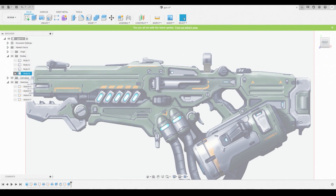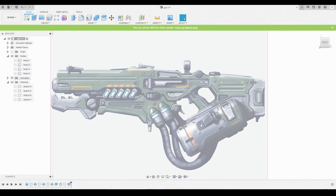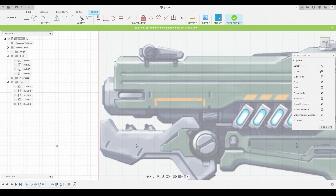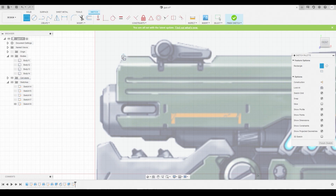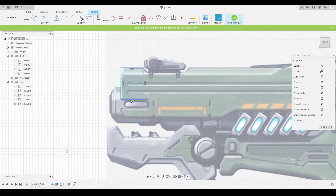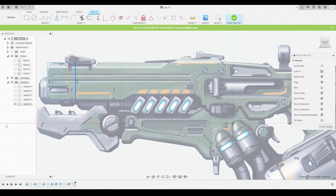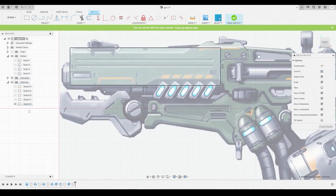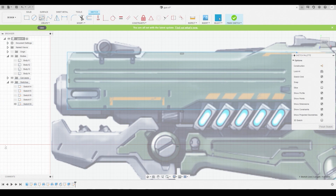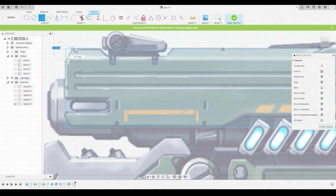Let's toggle those off and start working on the main body. Go to Create Sketch, choose the background plane, and use a two-point rectangle or line tool to begin. Follow the reference from around this point. Switch to the line tool and get this nice chamfered edge here.